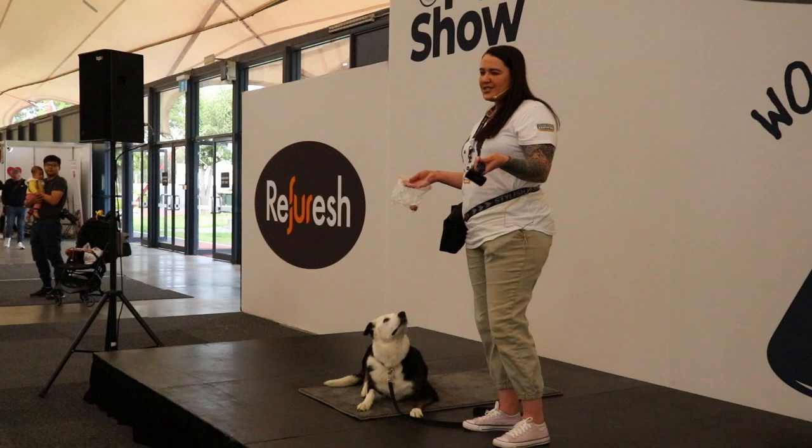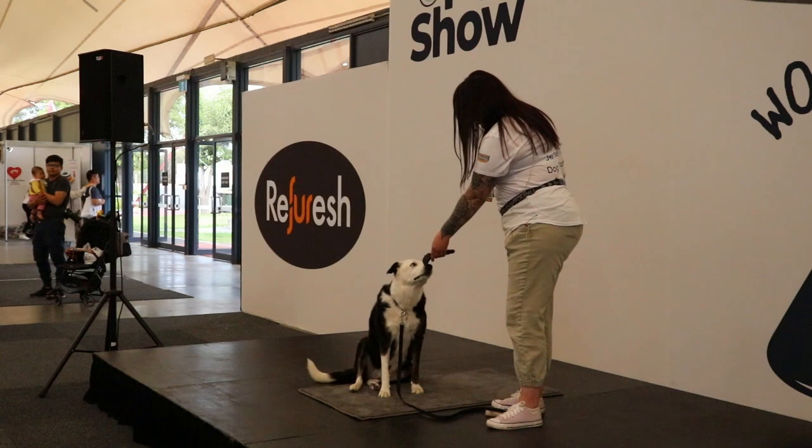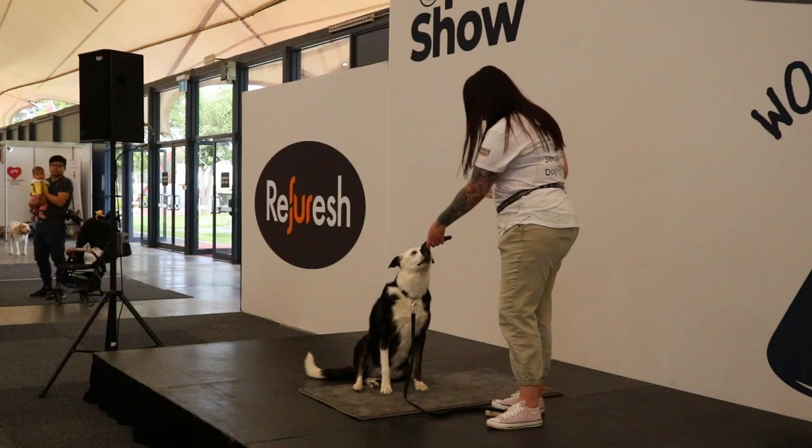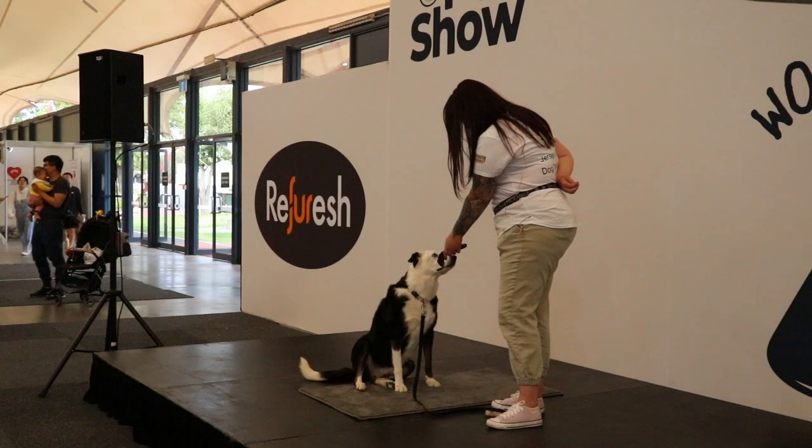Jersey doesn't care — she's pretty happy with the brush, not bothered by it at all. So we can up the level. She just popped her nose on it, which is just her acknowledging there's a piece of equipment and she wants the food. So now I'm going to have her come and touch the equipment.